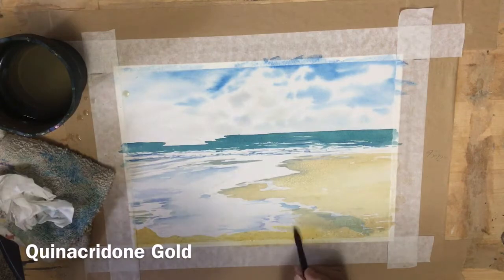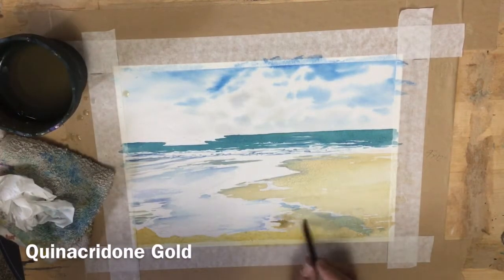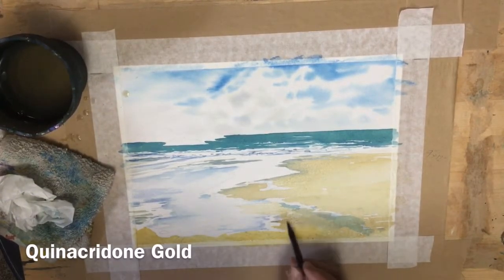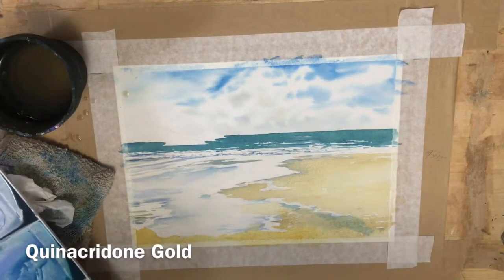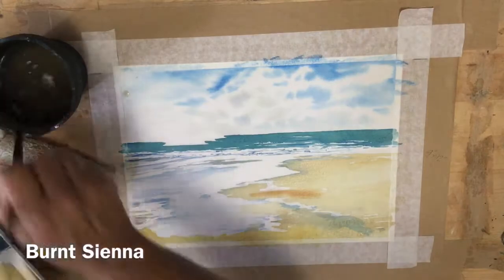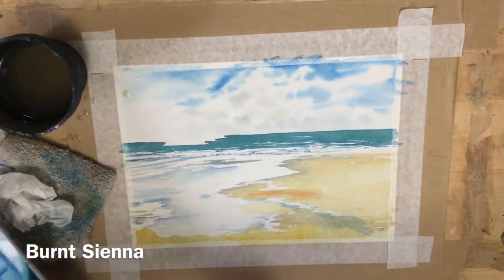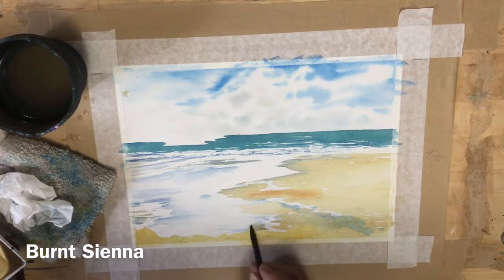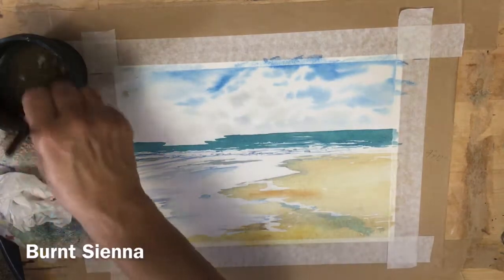I use raw sienna a lot for sand and for rocks because you can wash the raw sienna back to almost white paper, which can give you some lovely modeling on the rocks. But quinacridone gold is a staining color and you won't be able to wash it back — so although they're similar colors, that's something you need to think about when you use your pigments.